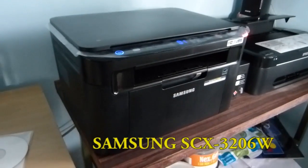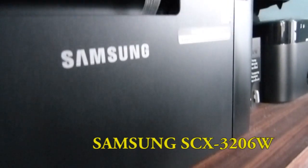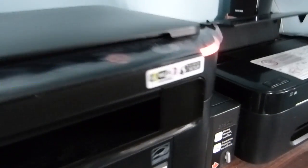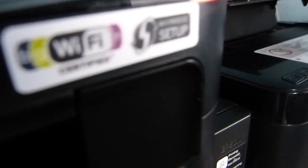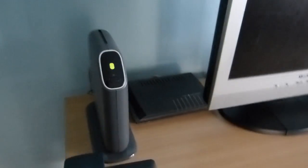Here I have a Samsung SCX-3206W multi-function printer. On the printer, you can see a Wi-Fi certified logo, which is an indication that it's a wireless printer. This printer is connected to a Belkin wireless router.